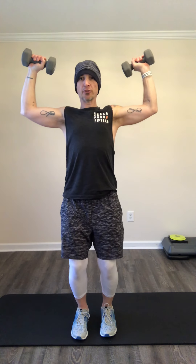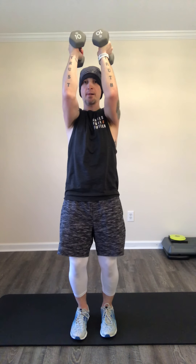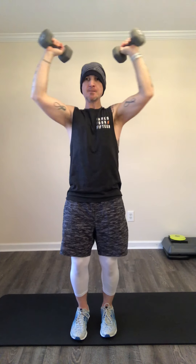Shake it out, go right into a standing chest fly. Here's what it looks like: come all the way up, shoulders at 90, bend those knees — out, in, out, in. Your arms weigh something, so anytime you need to drop the weights and come back, that's fine. Stay with me, 30 more seconds. 20 more seconds — almost there. Good news: already halfway through the workout, less than 10 minutes left. Give me two more reps — one, two.